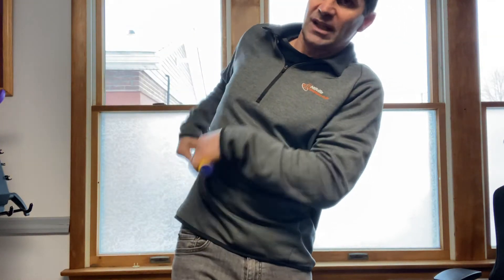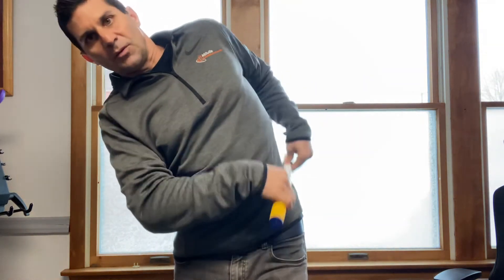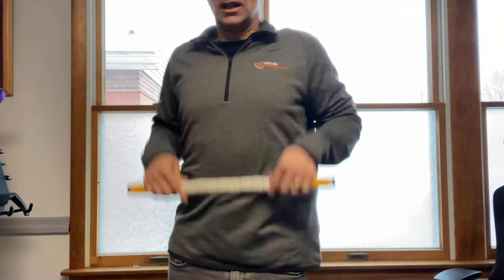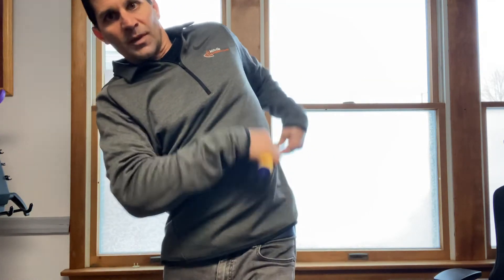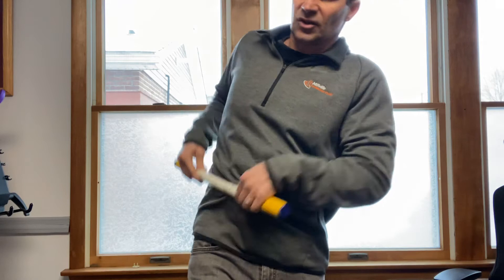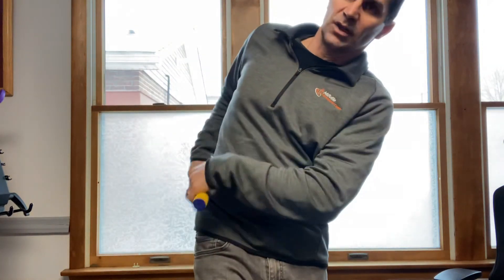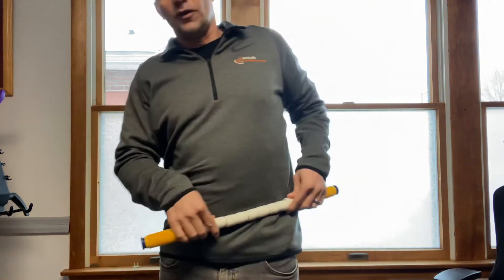We're always so used to tightening these when we sit, we're used to tightening them when we do abs. So in addition to stretching them, give them a nice roll through here to get the toxins out and the healthy fluids in so you can heal better and feel better.